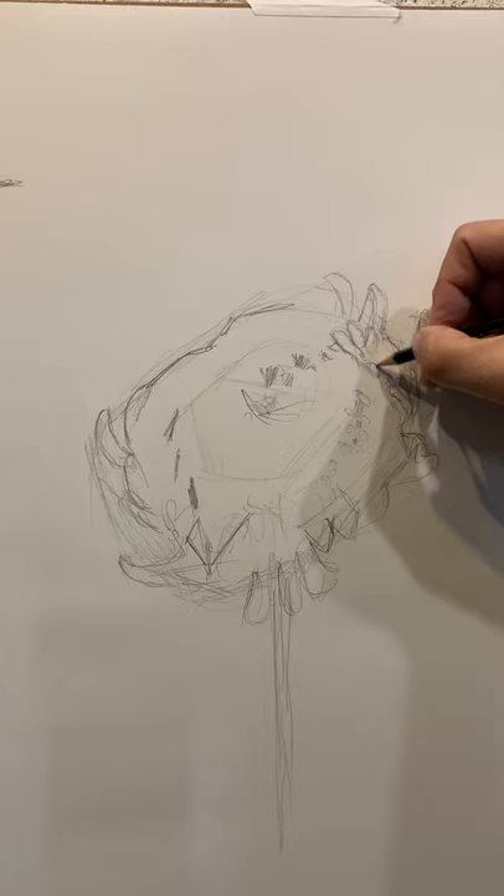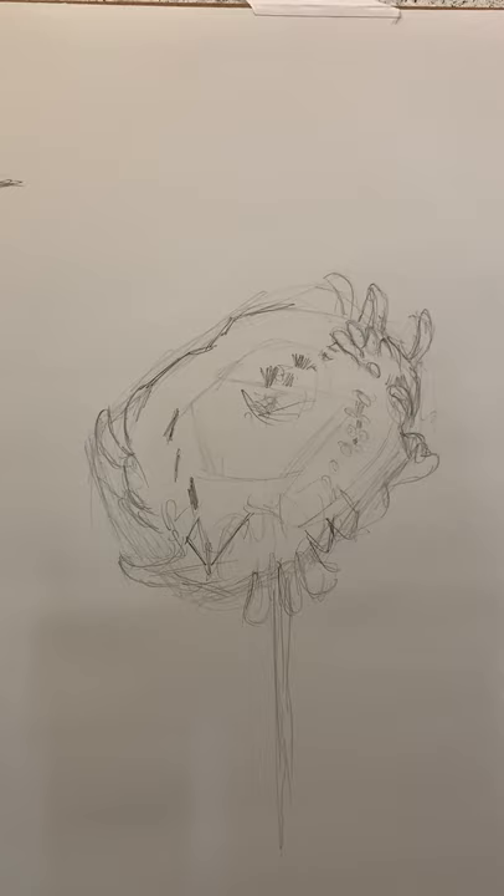There seems to be a straight line that goes below them, and then another one pops up. I start to count them a little bit. The trick is not trying to render every single one of them — we don't have that kind of time in the classroom. But what we do have time to do is to kind of capture the feel of the whole form.